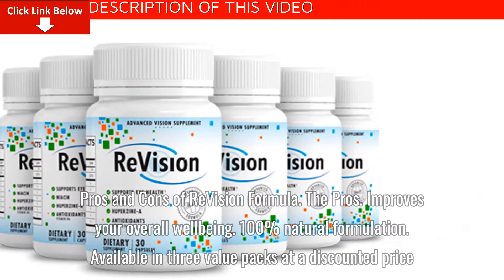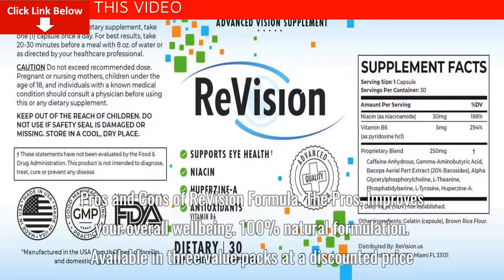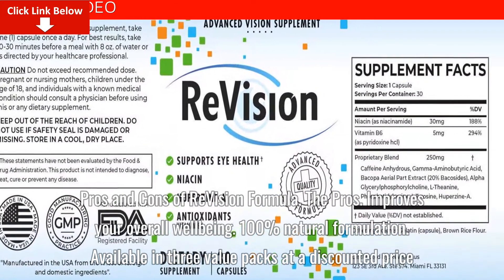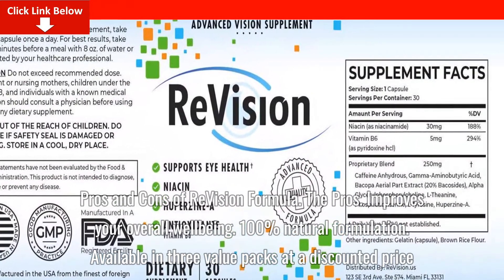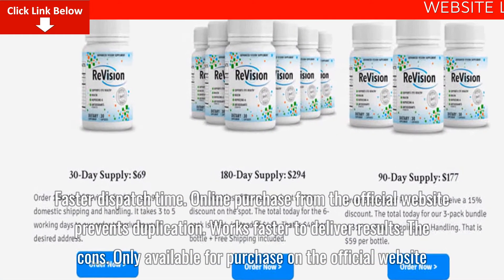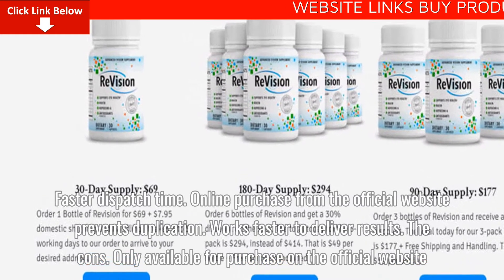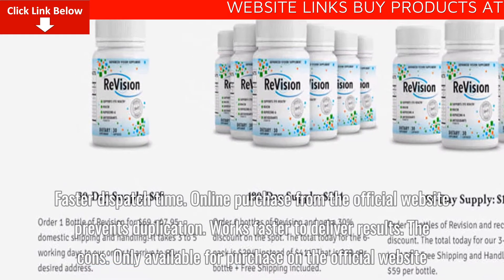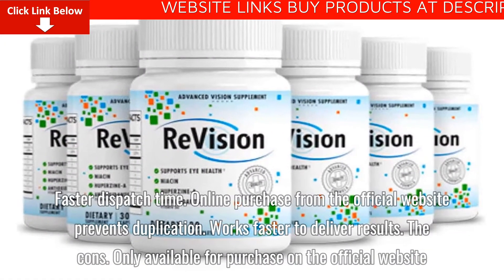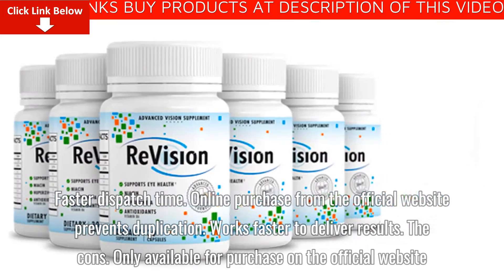Pros and Cons of ReVision Formula. The Pros: Improves your overall well-being; 100% natural formulation; available in three value packs at a discounted price; faster dispatch time; online purchase from the official website prevents duplication; works faster to deliver results.